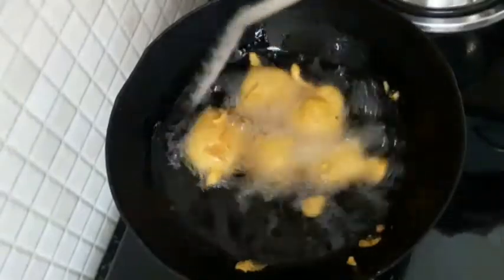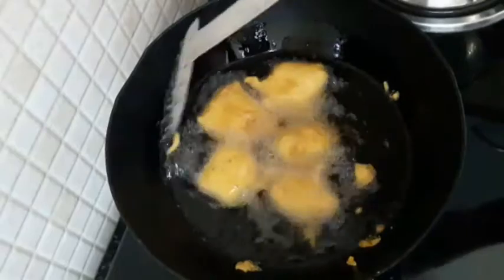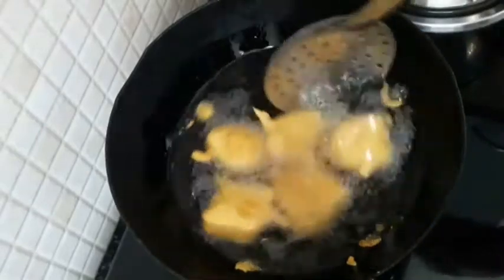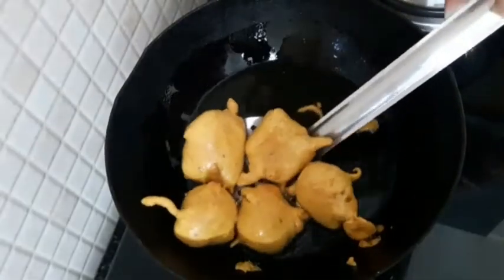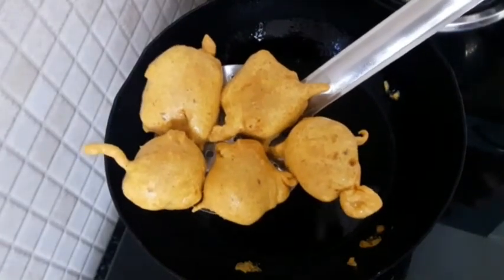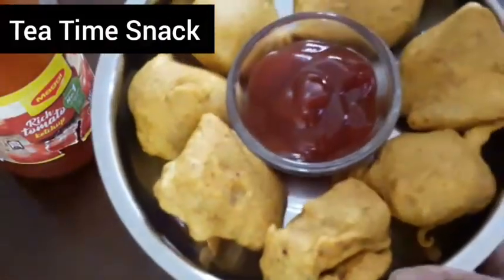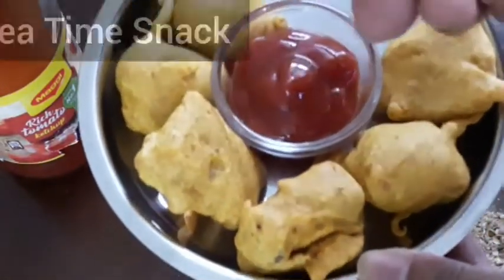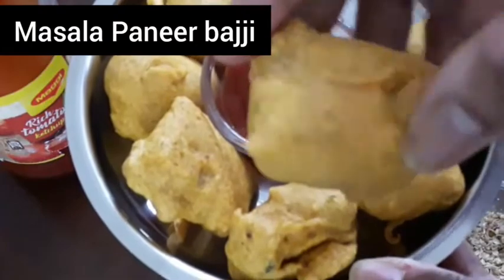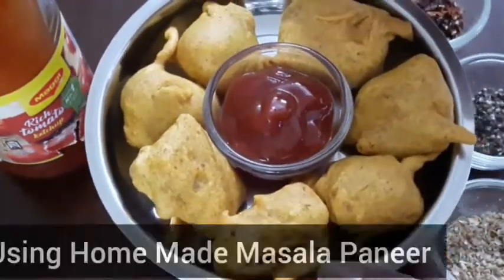This is a green chutney or tomato sauce. You can serve it as a tea time snack. It's very crispy. If you like this recipe, please like, share and subscribe. Press the bell button so that you get the latest cooking videos.